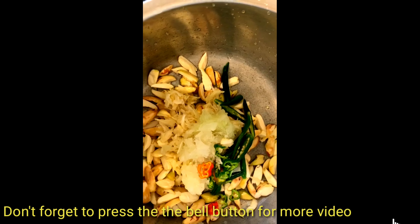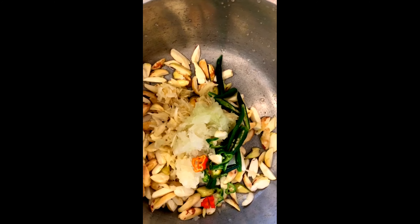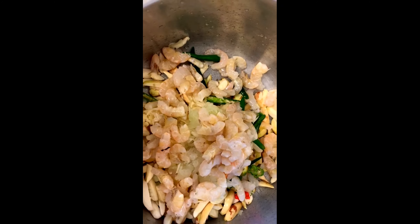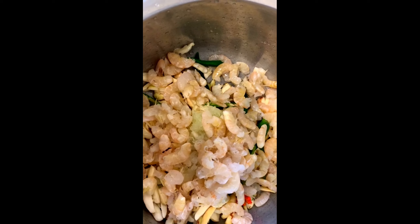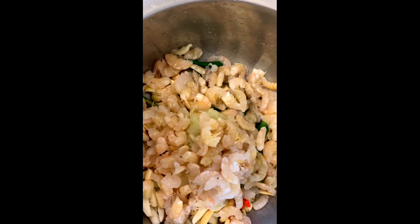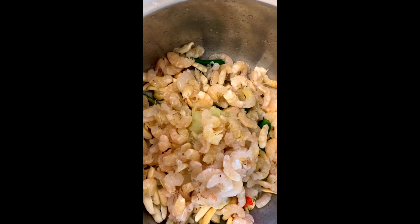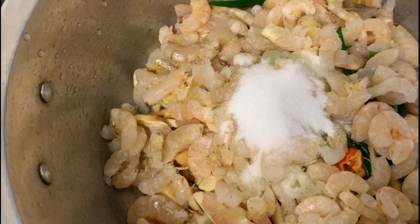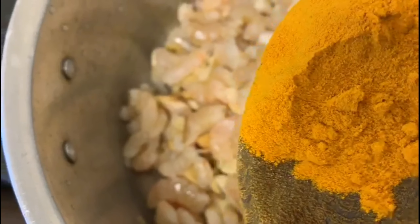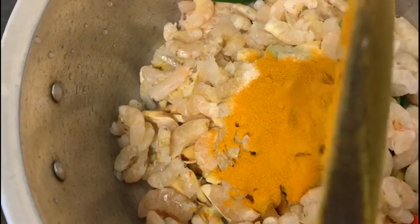Apply this to the skin on your face. I added a little more. I made it with 1 tablespoon of all-purpose food powder and 1 teaspoon of chili powder.